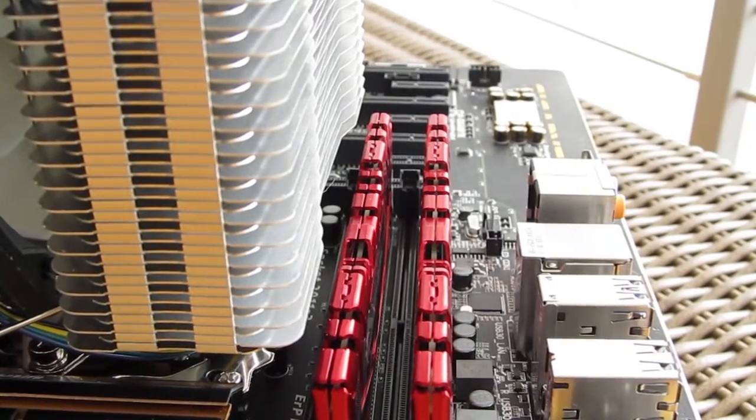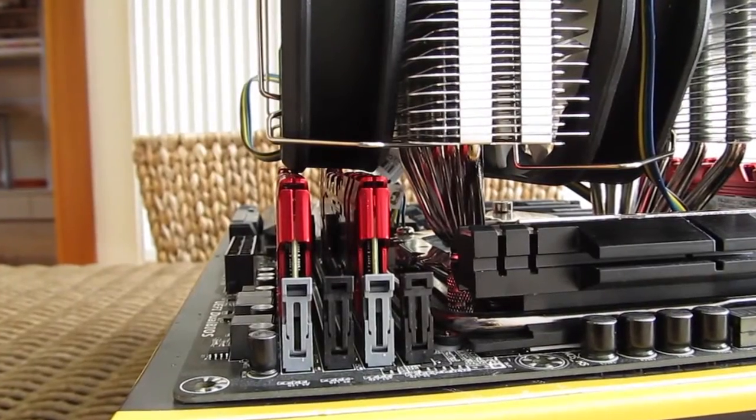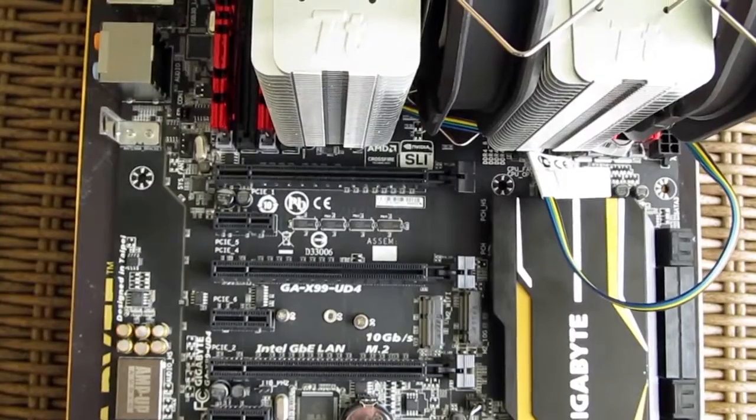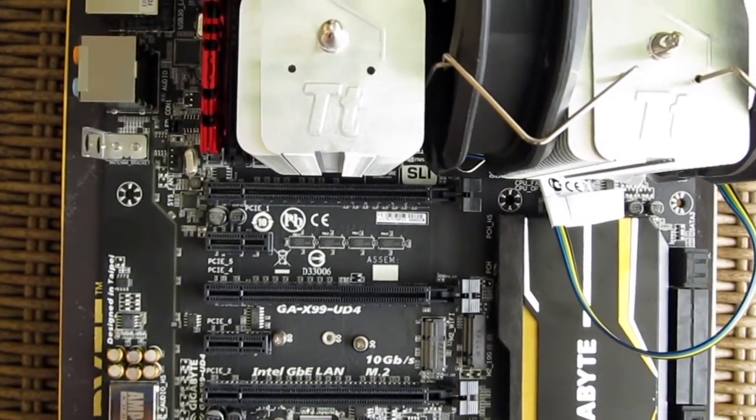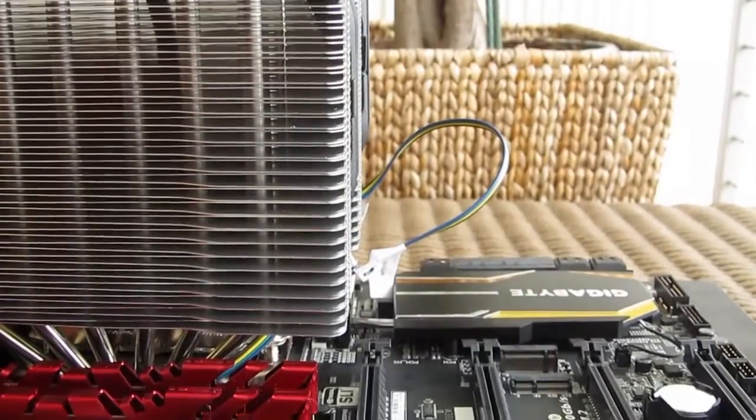RAM clearance on the outer sides of the cooler is on the limit as you can see here, and the nearness to the first PCIe express slot in our case is a bit concerning. I would recommend putting your graphics card in other PCIe slots if possible.